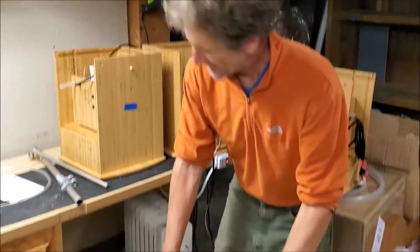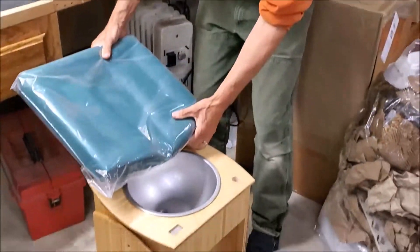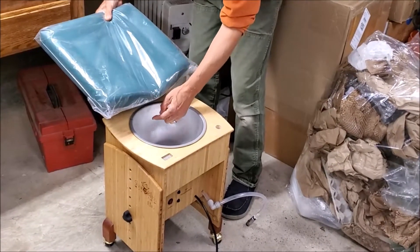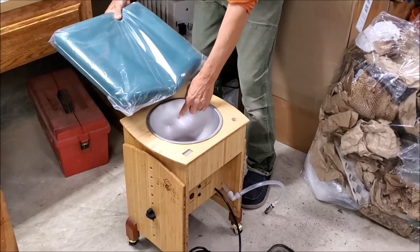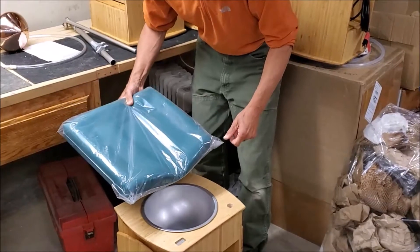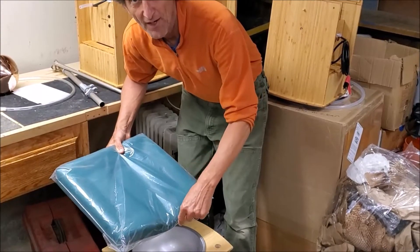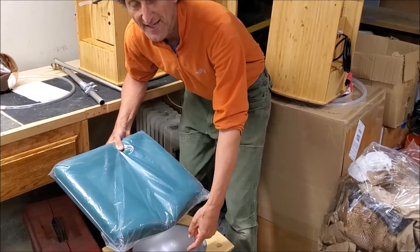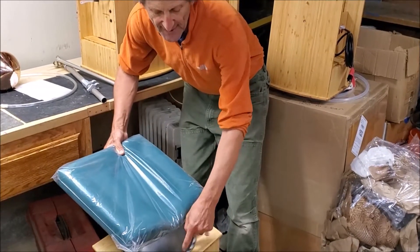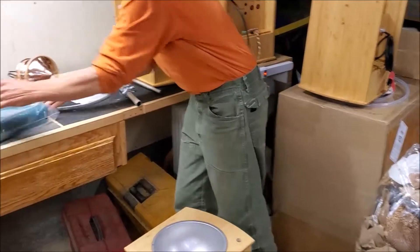Now we've got the height set up the way we want it. If you move the machine so that the oil comes off the pillow and sort of hits the side of the bowl, that'll also eliminate dripping. Another technique would be to put a wooden spoon in the bowl and let the oil hit the wooden spoon and drain down. You can also let it hit the front of the bowl like this as well.